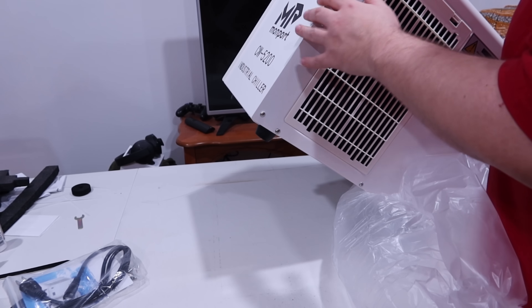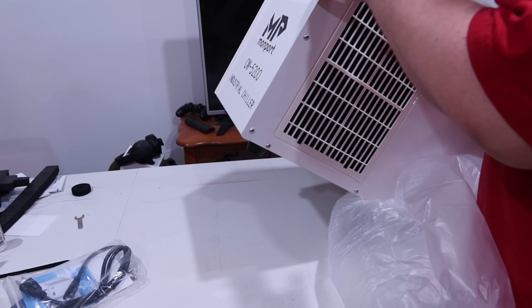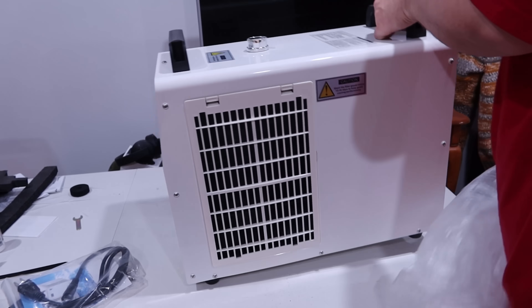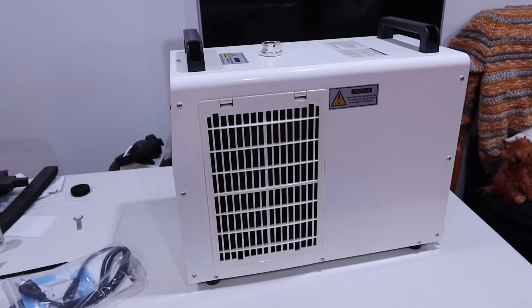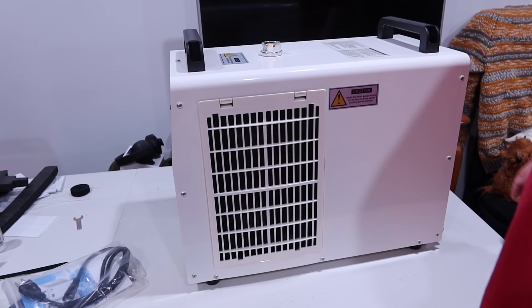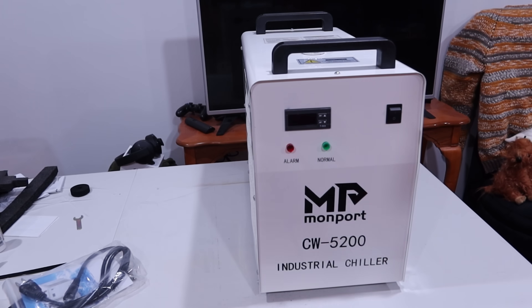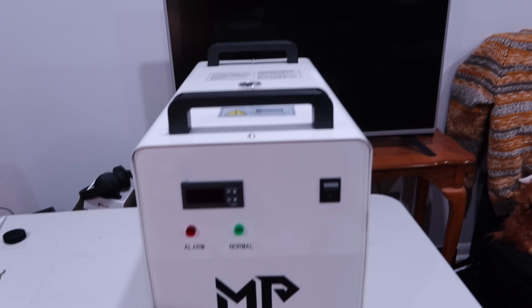I just got static shocked from the plastic generating static electricity on the metal. And that cable is for the alarm outlet.